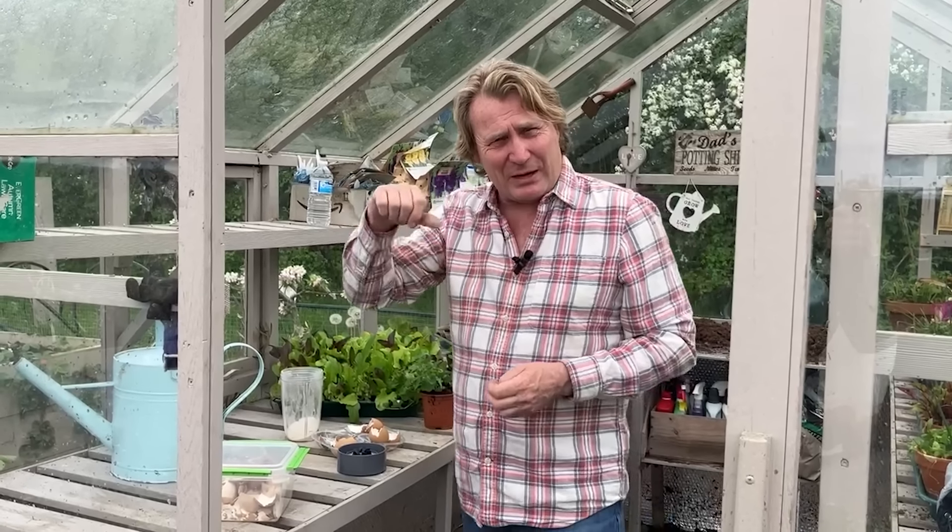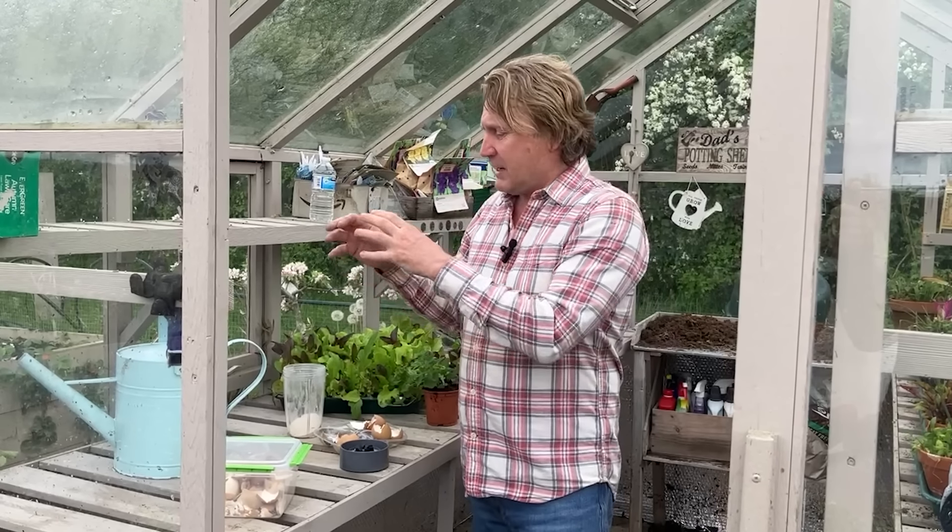If you've got some plants where the young leaves and young tips are suffering a little bit, that's a good indicator of calcium deficiency. Also, if you're growing tomatoes and you get blossom end rot — that brown mark on the bottom of your tomatoes — that's another sign.